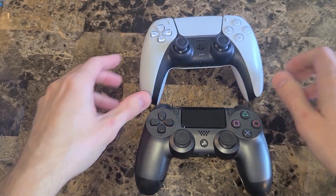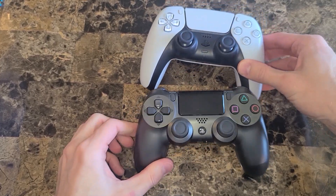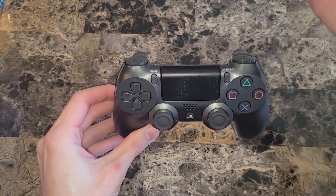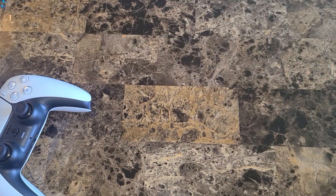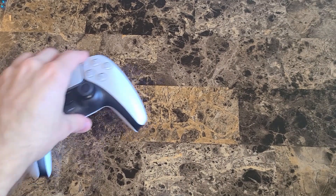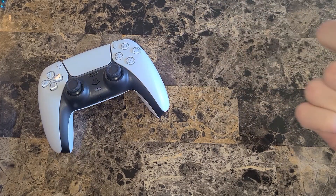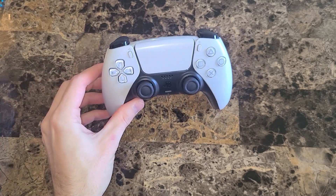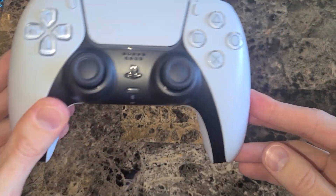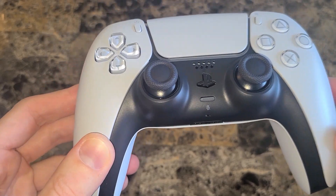All the buttons feel great, just like they should. Here is a direct comparison with a DualShock 4 — I'm really liking this. Strong first impressions here. I hope it's coming through on camera. Nothing else is in the box — here is the manual that I'm going to read to you completely. No, I'm kidding. I wouldn't do that to you guys. Let's get some more close-ups — look at that beautiful close-up, take it in.